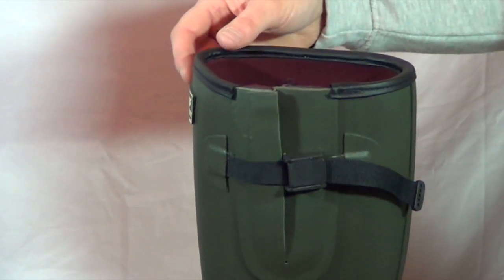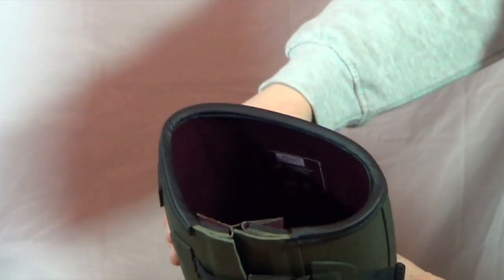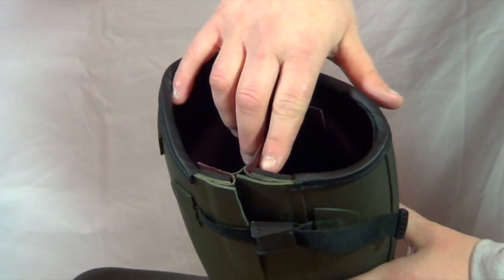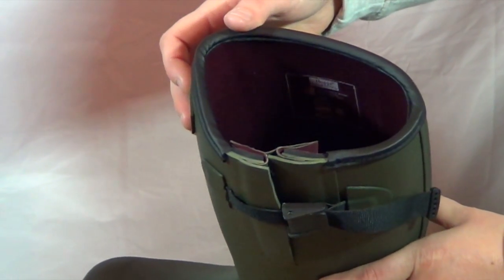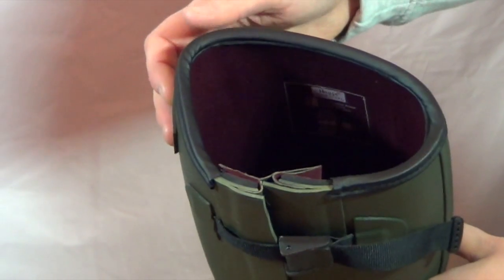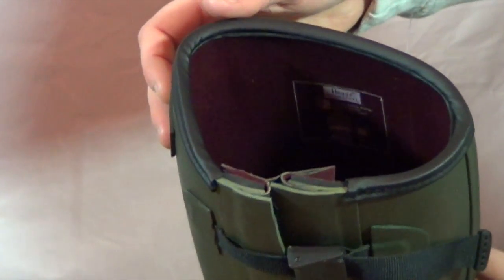The Hogs of Fife Fieldsport Neoprene lined welly has a 4mm neoprene lining as you can see there. By adding an additional lining to the welly, it provides extra comfort, extra support, and warmth.